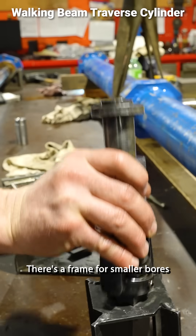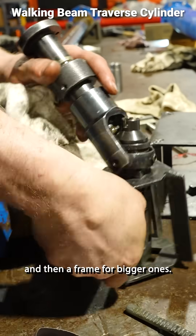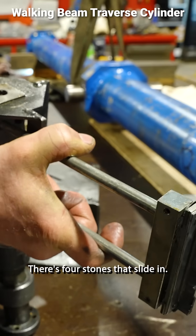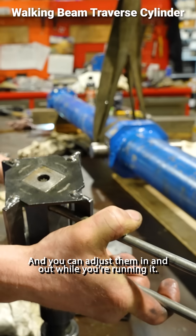There's a frame for smaller boards, and then a frame for bigger ones. These stones slide in — there's four stones that slide in, and you can adjust them in and out while you're running it.